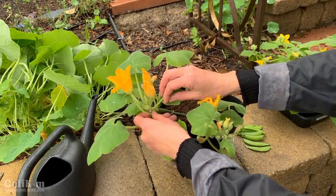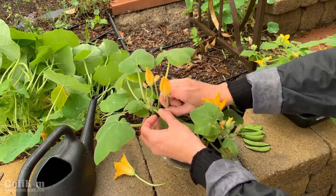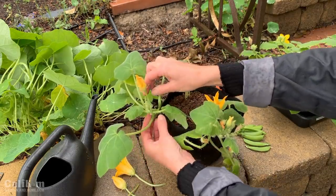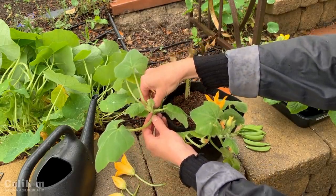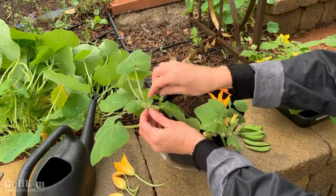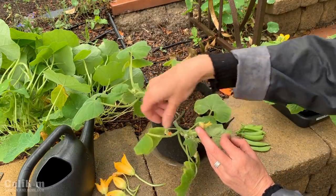Since we're not quite ready for that yet, I'm going to go ahead and pinch off all these flowers so that all the energy goes into the root development and leaf development of this plant. When I'm ready to get it planted outside as the weather warms up, it's going to be ready to roll — a nice healthy plant. Even this one that's just starting to form a bud, I'm going to go ahead and pinch it off. These ones over here are coming off too.